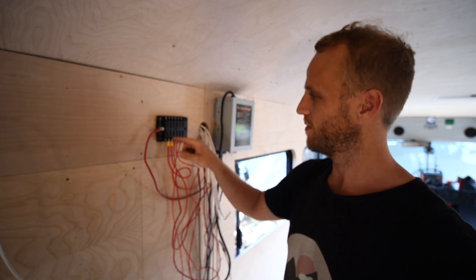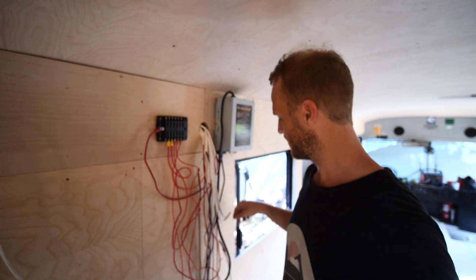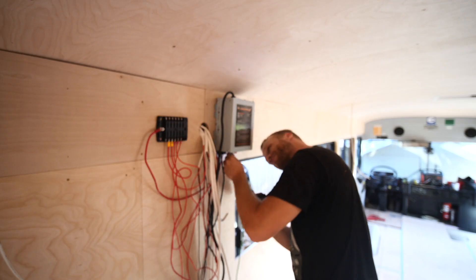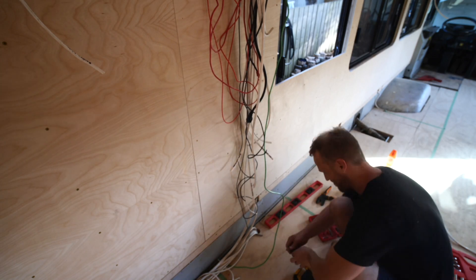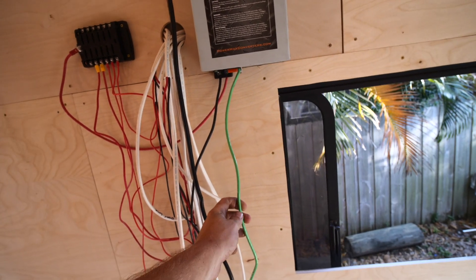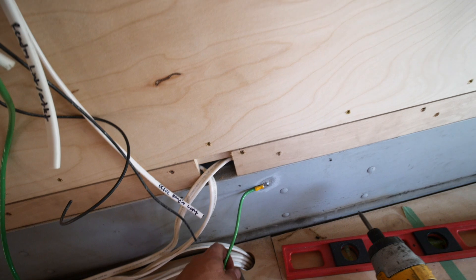We've got the charger mounted and the positive line running to the positive fuse block. We don't yet have a negative fuse block, so we're just going to test this out. But first I need to ground this. I've pulled the eight-gauge ground wire out of Gilligan Phantom because we don't have any wire that size - I've grounded it to the metal of the bus.